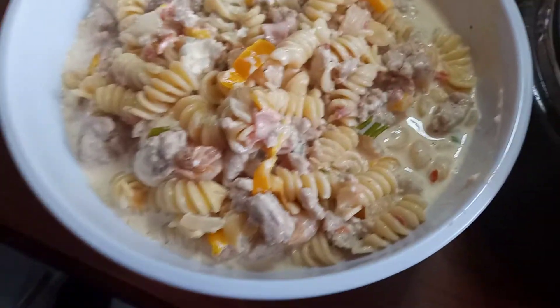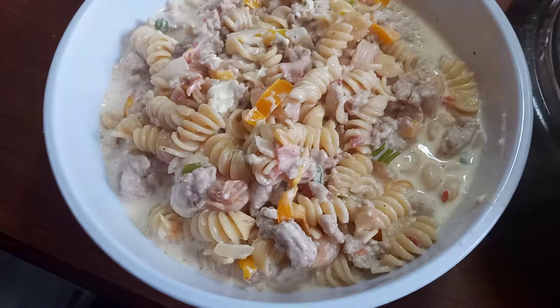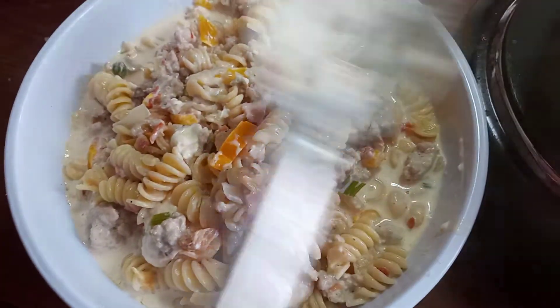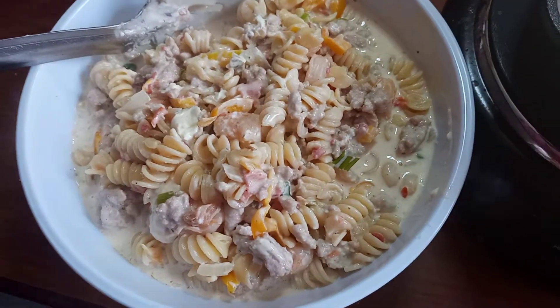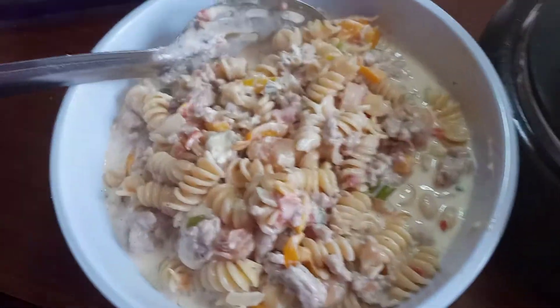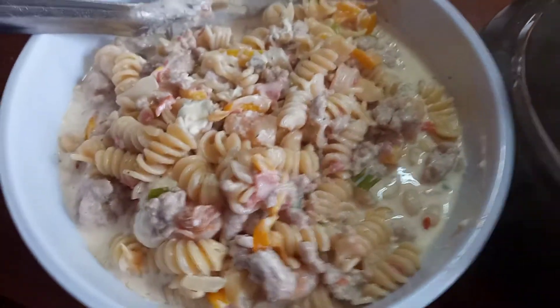This is our finished product and I'm fixing to add a little bit more of our white wine sauce, then I'm gonna top it off with our tomatoes, green onion, and bacon.